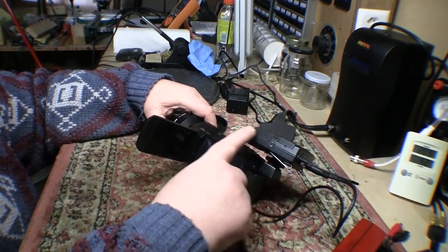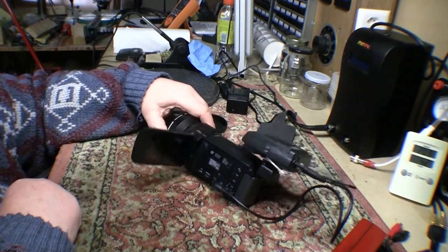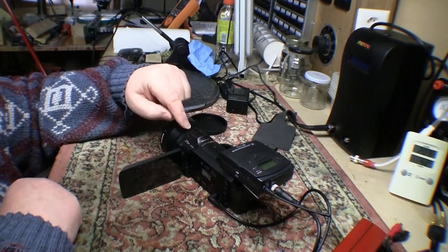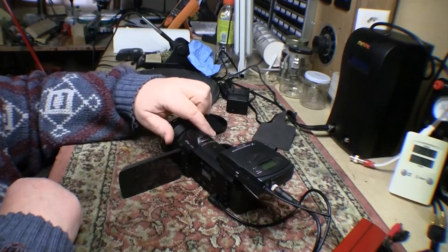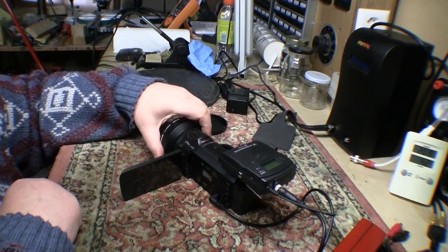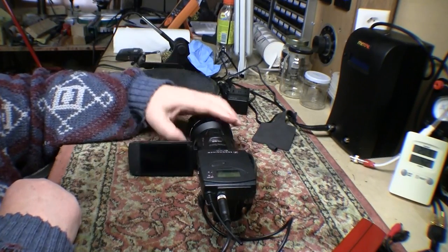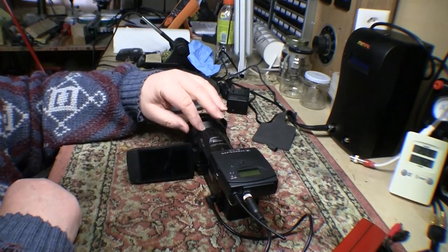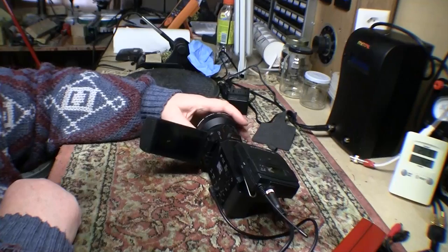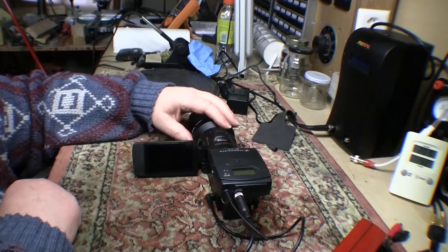First thing you'll notice is it's got the radio mic receiver on the top here, because my first big problem with this is the audio quality. It's got like this complex 5.1 microphone thing on the top. But the sound quality I'm getting out of it is extremely muffled. There are lots of options in the menus for setting things like mic levels and AGC and all that sort of stuff, but so far I didn't succeed in getting a successful outcome with trying all sorts of various adjustments.